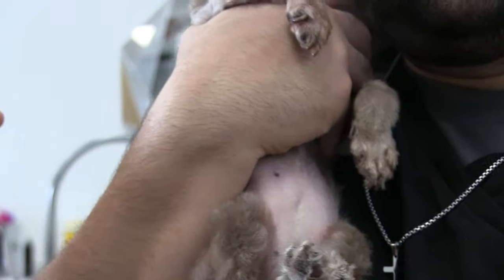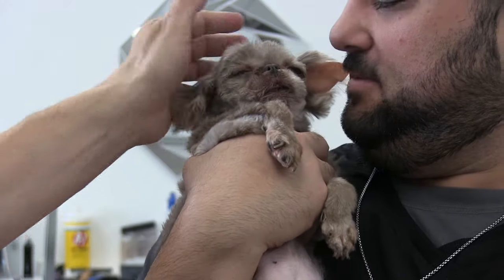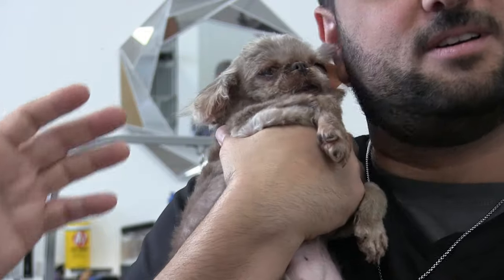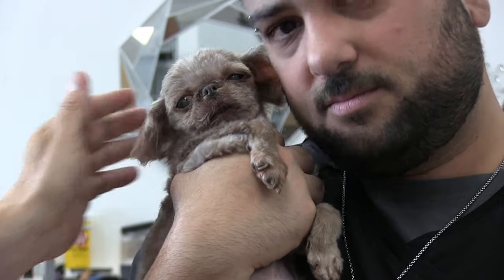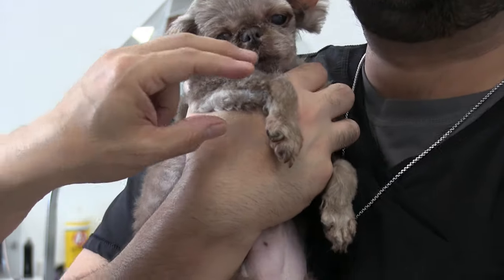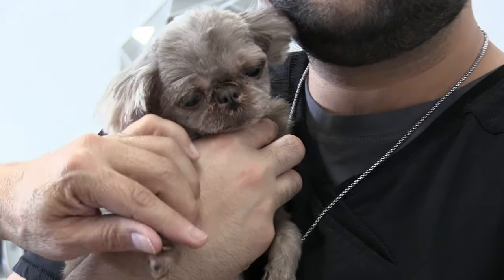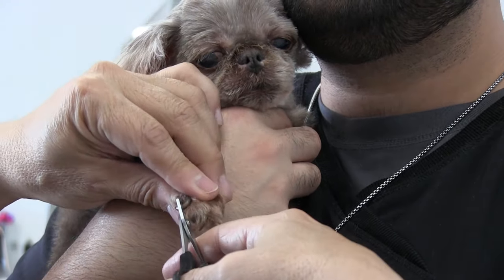Look at how she's just curling up into Anthony's neck here — Anthony is really doing the bulk of the work because he's keeping her calm, and that's the important thing. Sometimes it just takes two people. I was getting too nervous clipping them by myself because she was wobbling all over the place and I didn't want to hurt her.